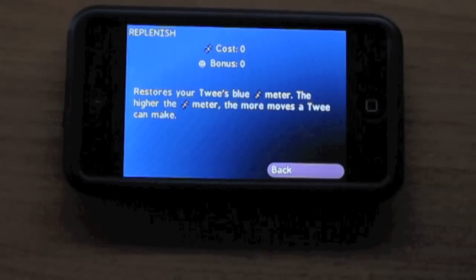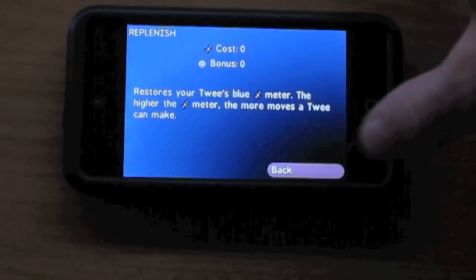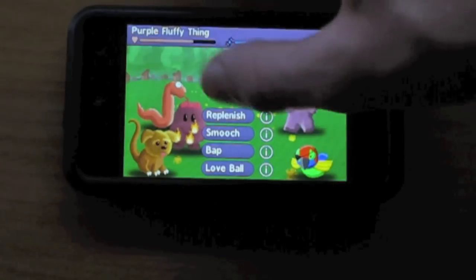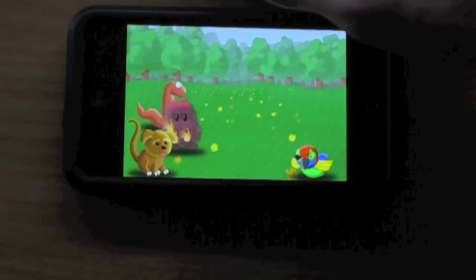I can click on the little eye and see what each one does — the cost and the bonus. This one restores your twee's blue meter. The higher the blue meter, the more moves a twee can make. You have to replenish that if you have a long battle. I'm going to use this guy while I can because he's on fire.